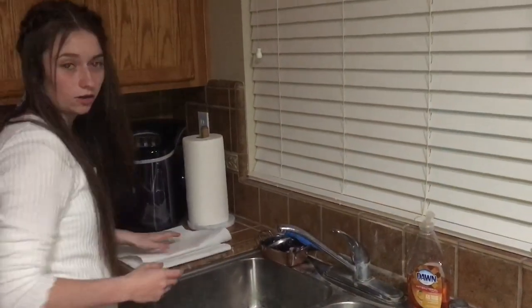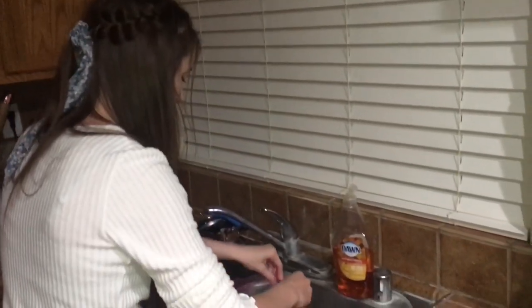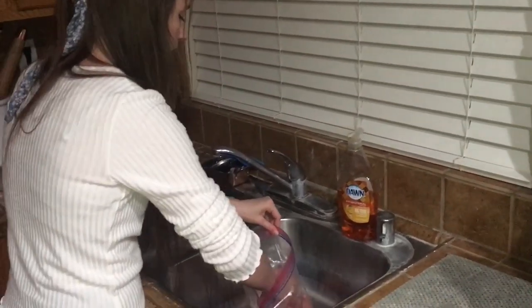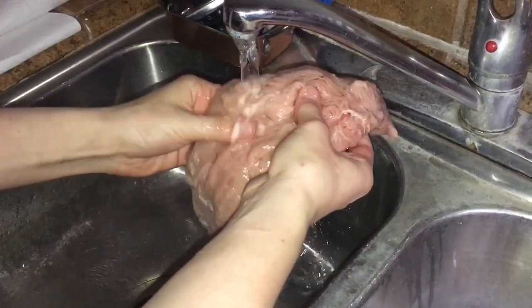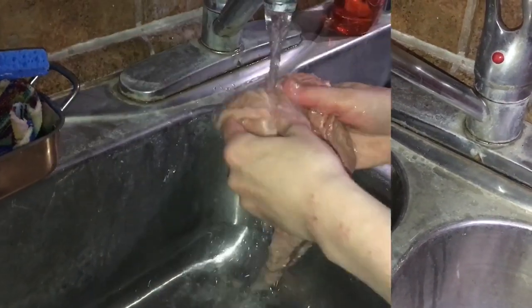I'm going to pick out a few pieces of meat. I don't really know how much to use because I'm going to be cutting them up into a little nugget size. So I'm just going to rinse them off and we'll see from there. I'm just going to be cutting up the meat into little chicken nugget size pieces, and yeah, that's about it.